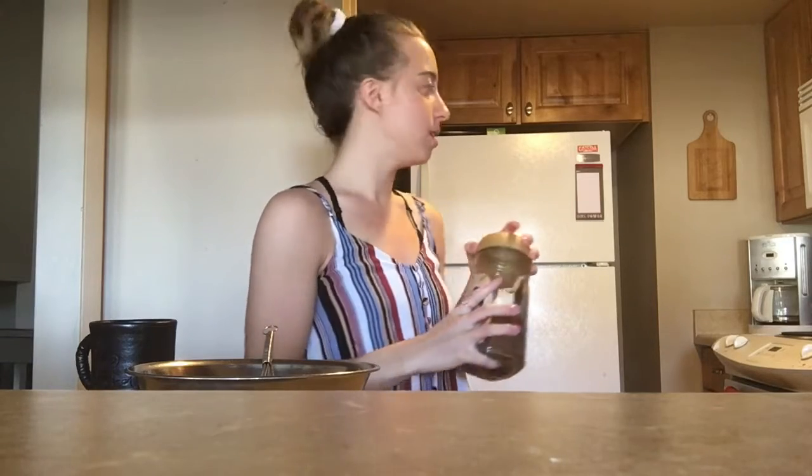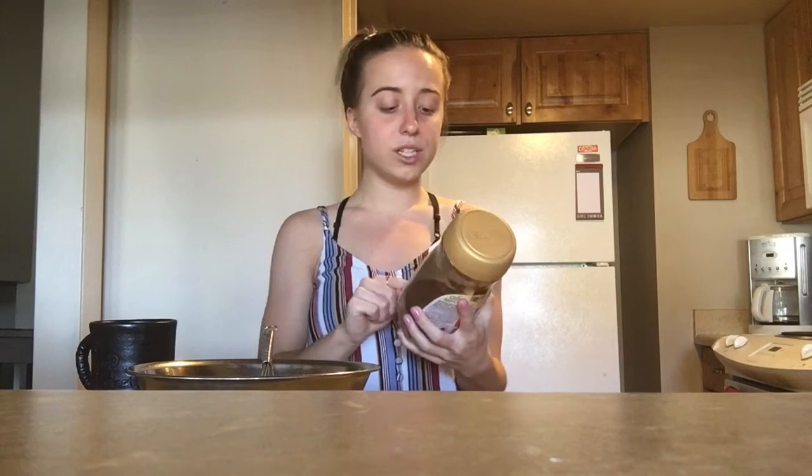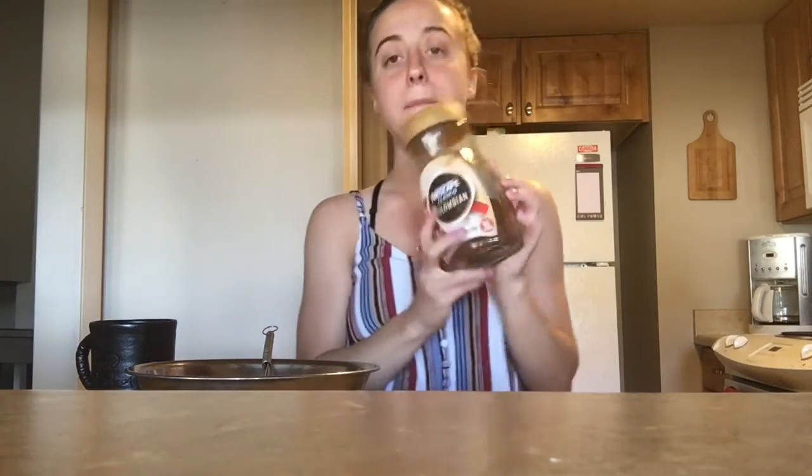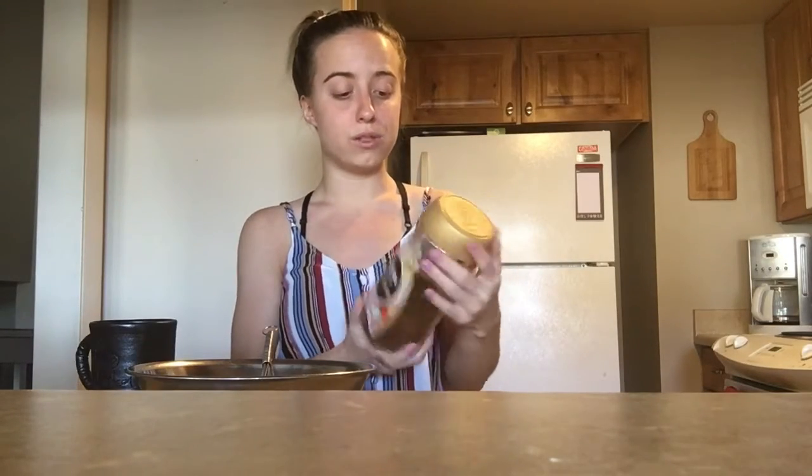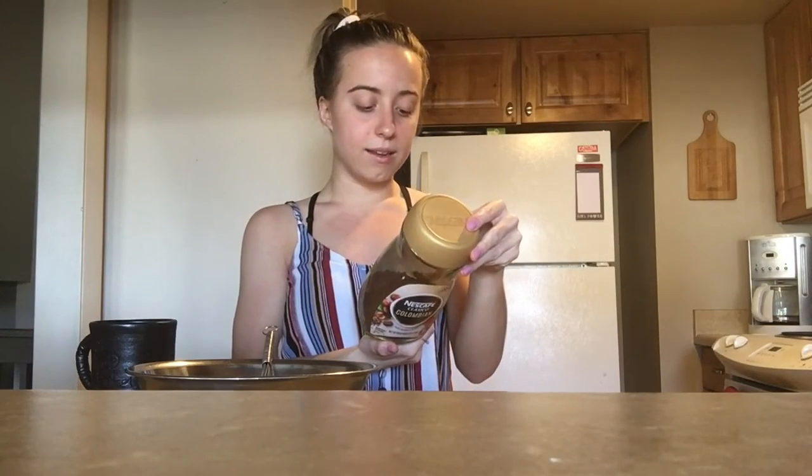So then you can use any pre-made coffee. You could probably do it the way where the coffee is already made in the pot, but I just used the Nescafe Classico Colombian Coffee, and this is the 100% Arabica beans. I'm pretty sure you can get it at any local grocery store. It's so easy just to make it however many cups you want.